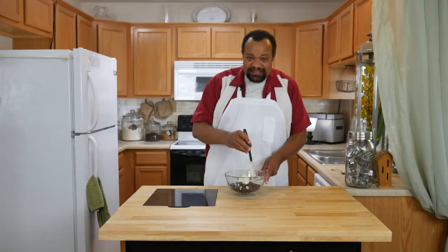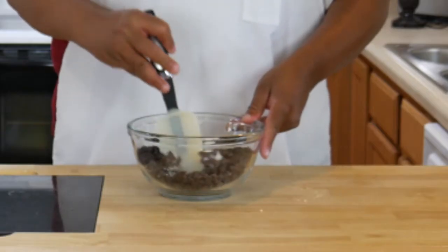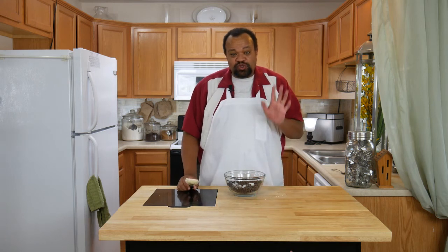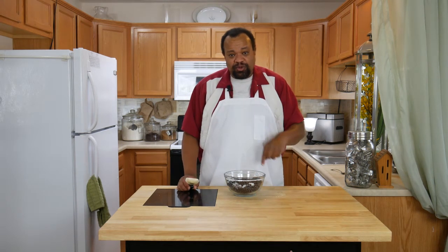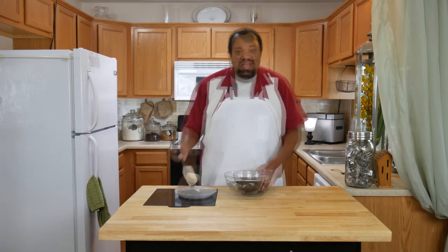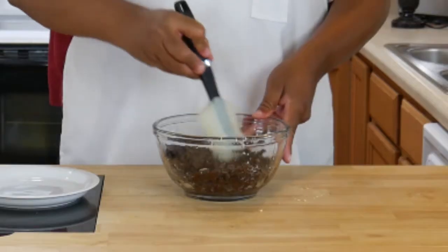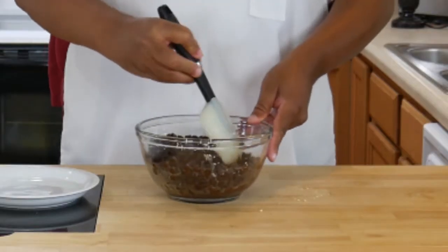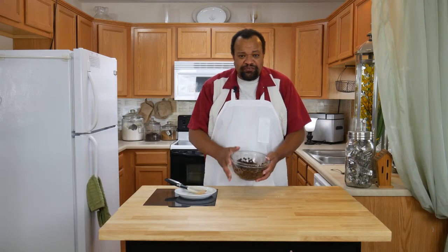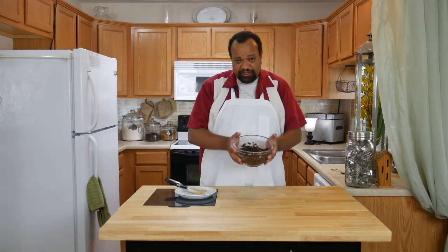I like to give mine a quick little stir. Then I will microwave it for about 20 seconds, and each 20 seconds I'm going to bring it out and make sure that it all melts down. We want to get this until it's nice and smooth. After 20 seconds I'm going to give my chocolate a nice stir, then put it back in. This time I'm going to go for 30 seconds to see if it can melt a little faster.